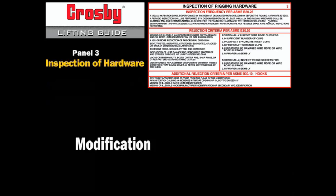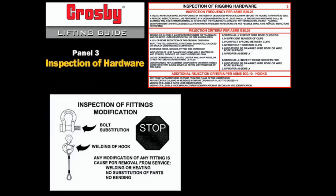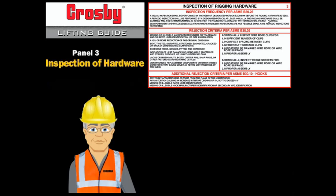Modification: welding, substitution of parts, and bending are examples of modification. Remove rigging from service that has been modified in the field. Never modify a shackle, wedge, socket, or any hardware by substituting parts from any other manufacturer or source — always use a pin, bolt, or wedge provided by the manufacturer. Any modification will mean that the working load limit is no longer valid. The person modifying the fitting is responsible for design, testing, and marking.